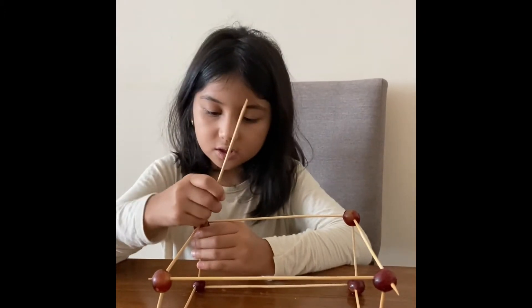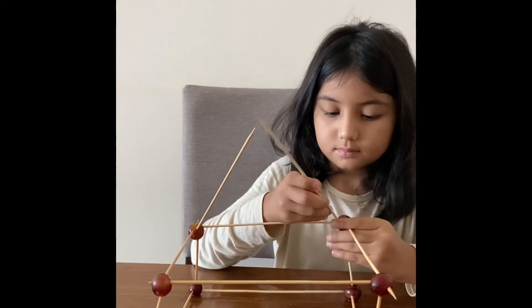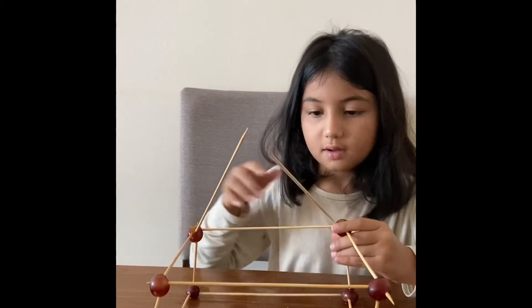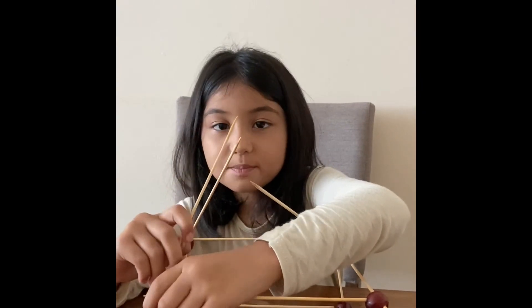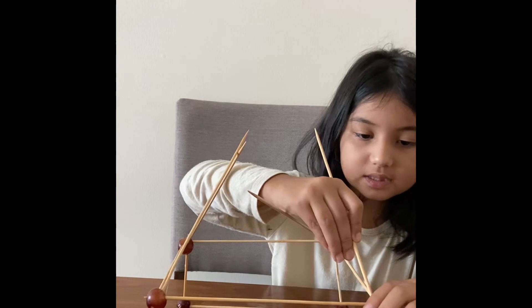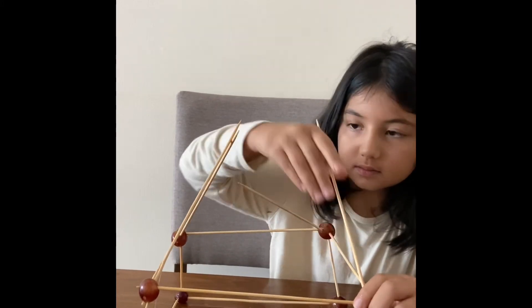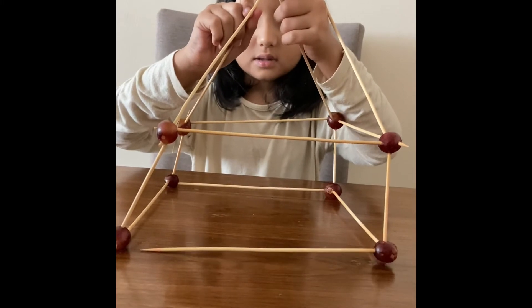Now for the roof, you stick them in like this. Make sure that the tippy tips that are sharp are pointing out so you can put a grape on them so they'll stay. Then you stick the grape and stick each of them on.